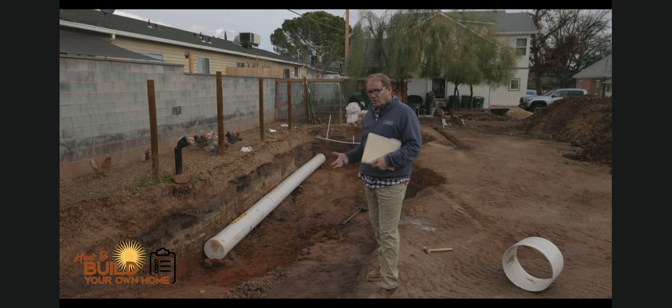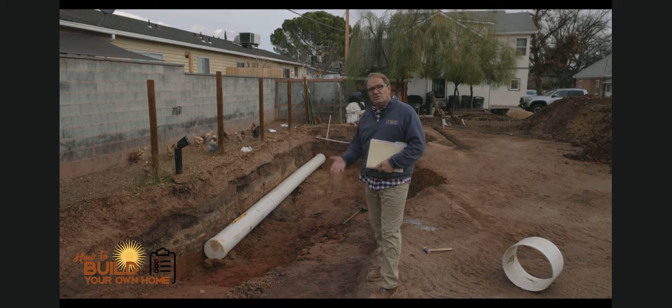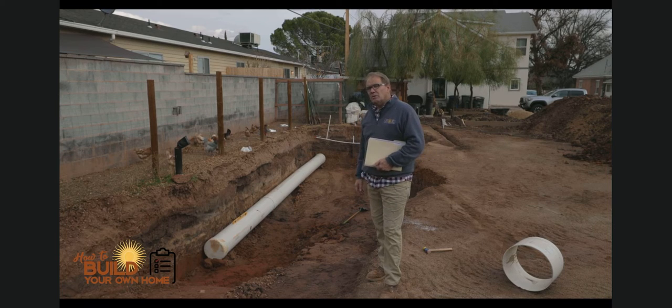It is a big expense and a lot of work, but I have the heavy equipment and extra materials, so I'm going for it. Watch as we start to put this together, and if you have any questions feel free to leave them below.